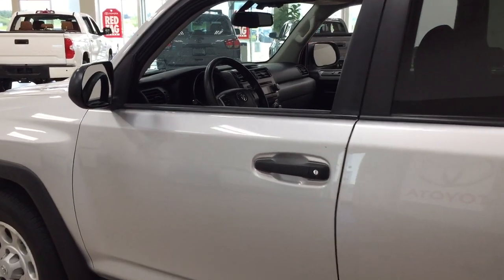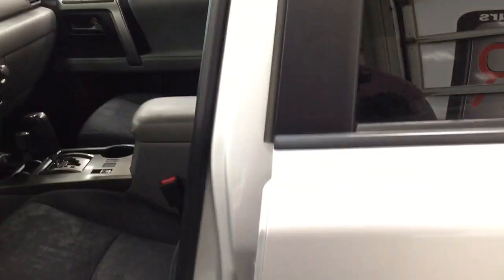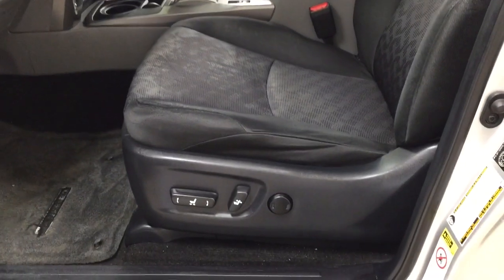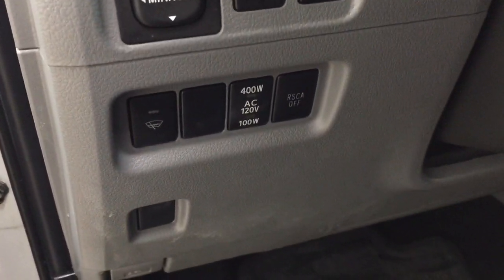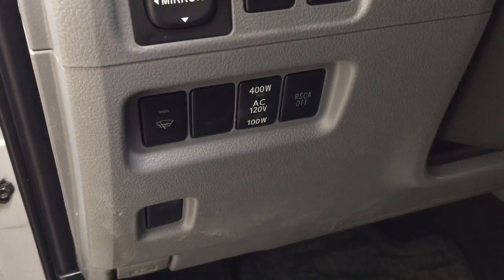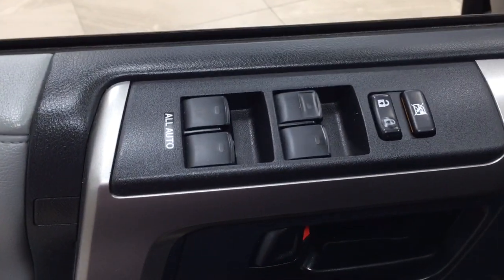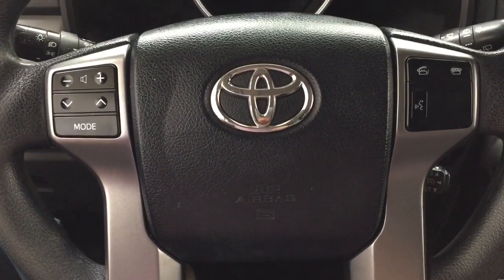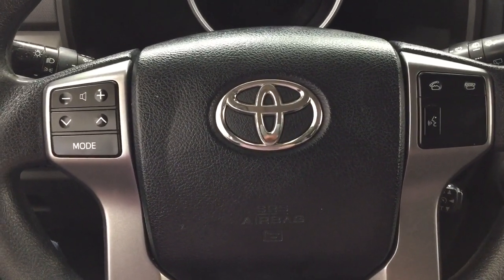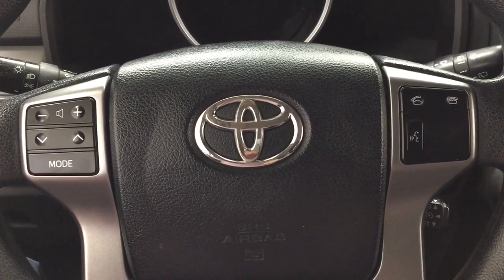Taking a closer look at the front dash and front seats, you have your black interior with your power driver seat with lumbar support. Over on the left hand side you're going to see your mirror controls as well as your on and off switch for the rear cargo power outlet with the window wiper de-icer. On the inside of the driver side door you have your window locks, power locks and window controls. Controls on the steering wheel include your volume control, seek function, mode select, as well as your Bluetooth voice recognition and your cruise control.